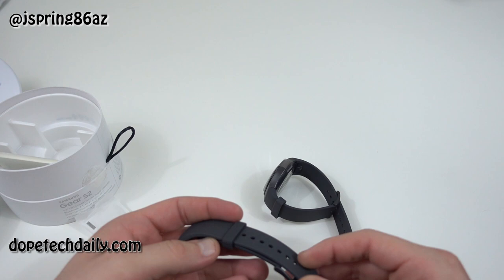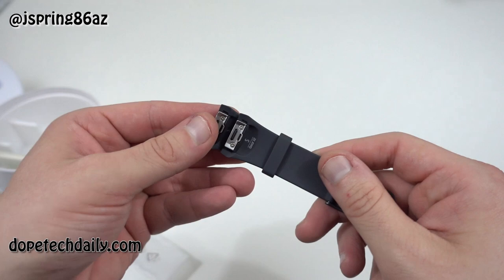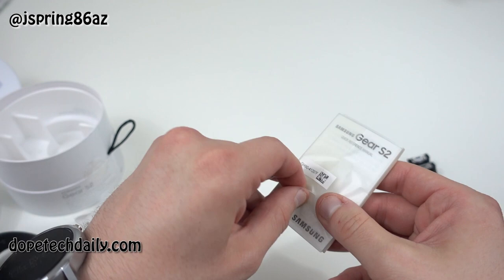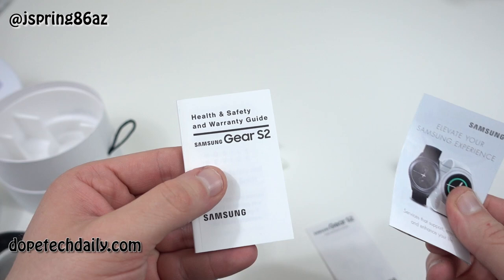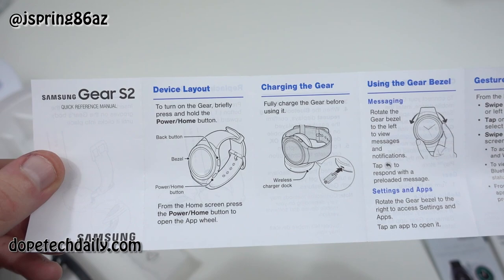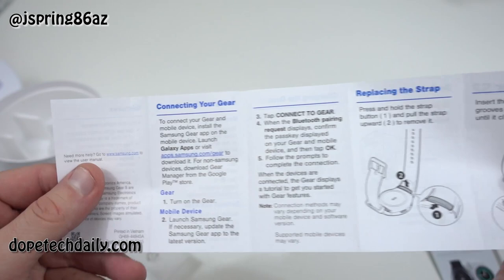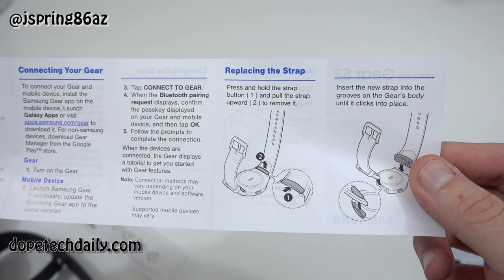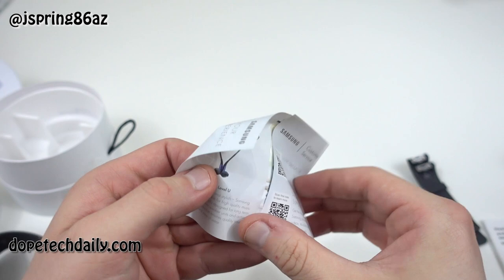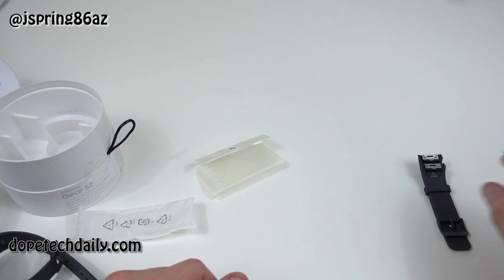You've got a replacement band right here — Samsung including that for you, which is a good look. And then of course, as usual, we've got the instruction manuals. It tells us how to use the gear bezel, charge it wirelessly, shows the device layout — the back button, the bezel for rotating, and the power and home button on the bottom. It also shows how you can replace the strap using that replacement strap included in the box. So we've got everything in the box, including our replacement strap.